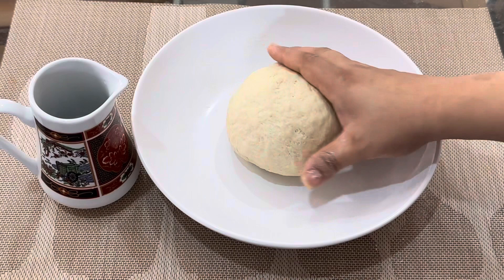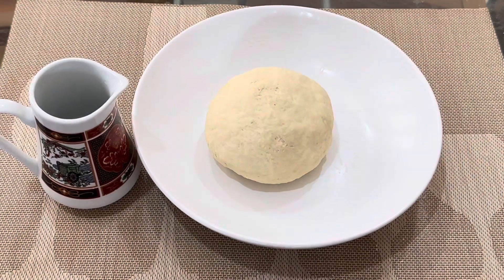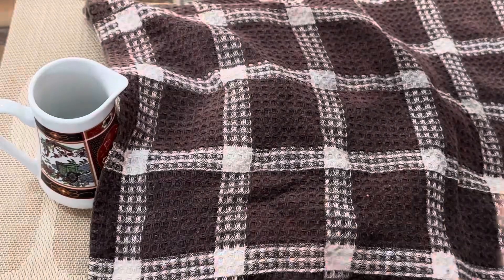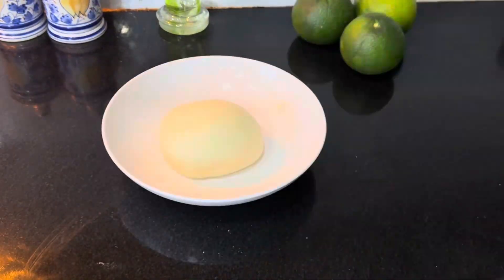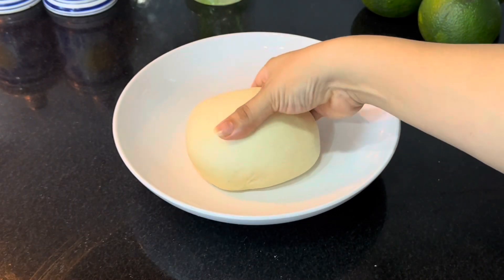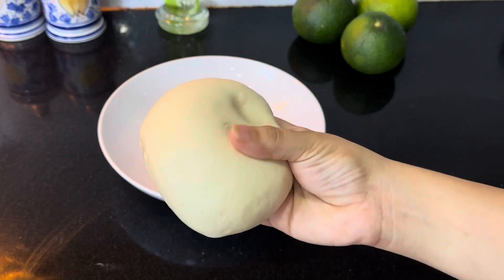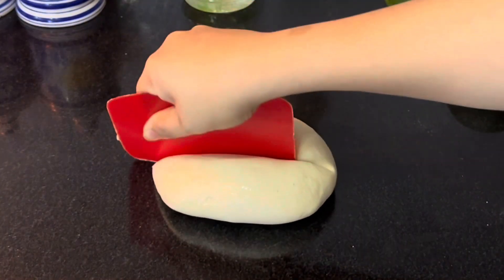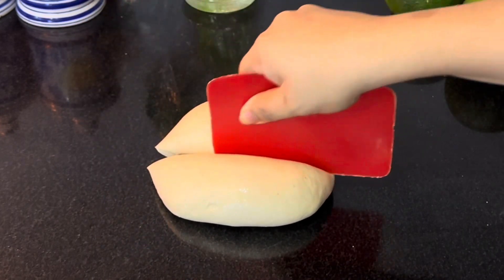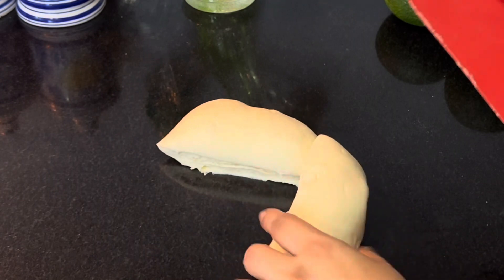Once it's done kneading, keep it covered and rest. This is about four hours rested dough — you can see it has become very soft. Cut the dough into equal portions and roll it up. I cut them into six pieces.